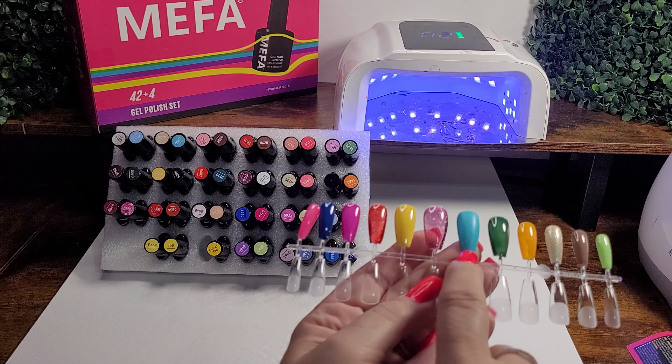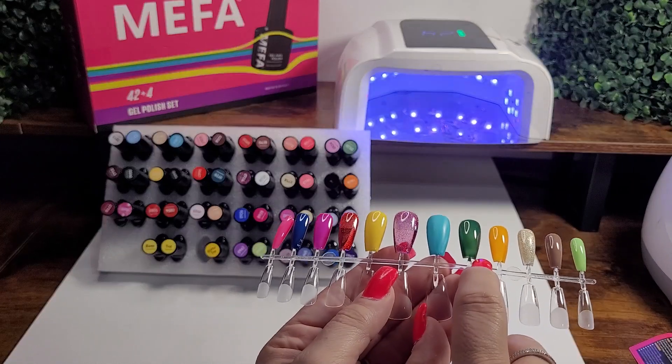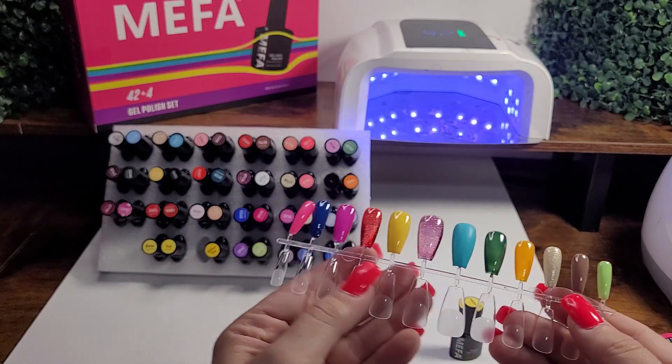And now you see how it's kind of got that dull matte finish now, compared to this shiny one right here. That is super cool.